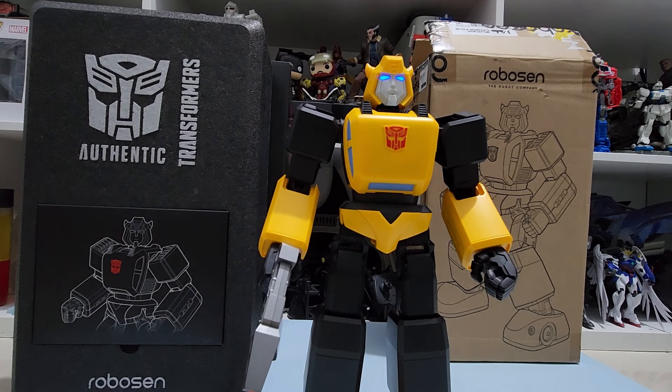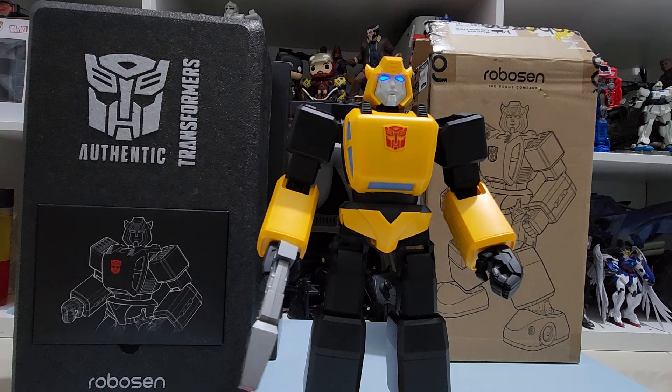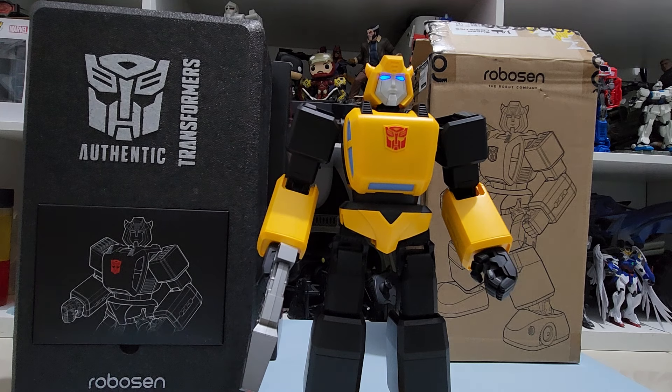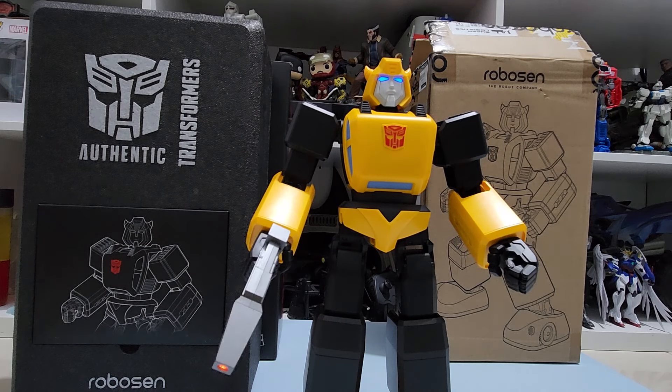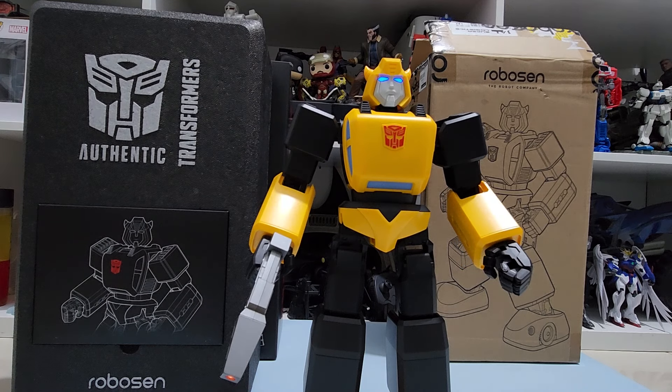It's Transformers, but it's not a transforming robot. I've done an unboxing video a few months back, but I haven't really had time to do a full-on review, so this is the time. I don't know everything about this figure, but I'm going to tell you everything I know about this figure. So let's move on.